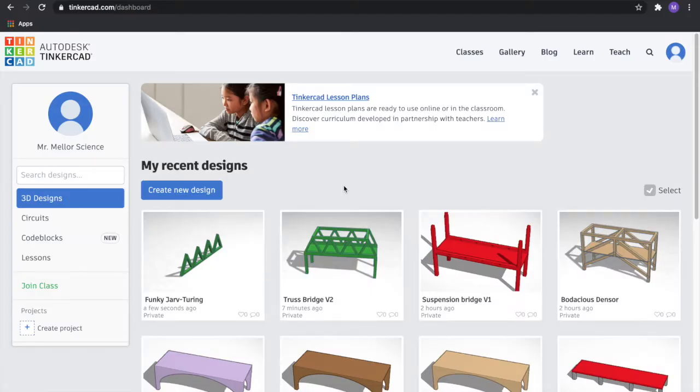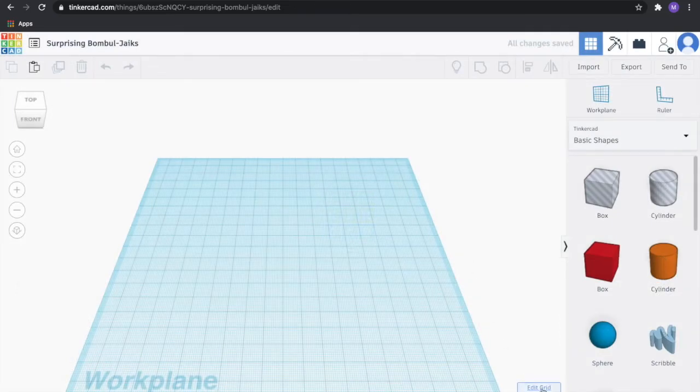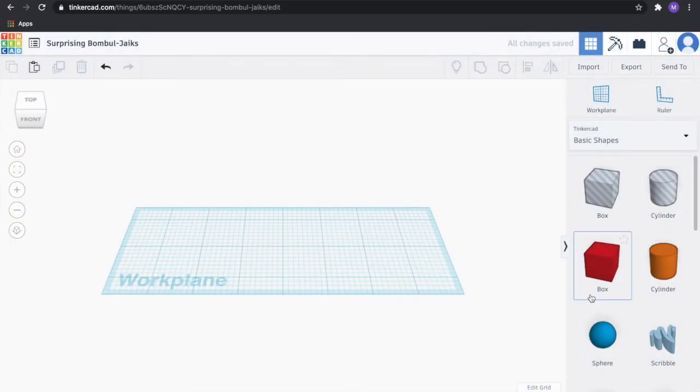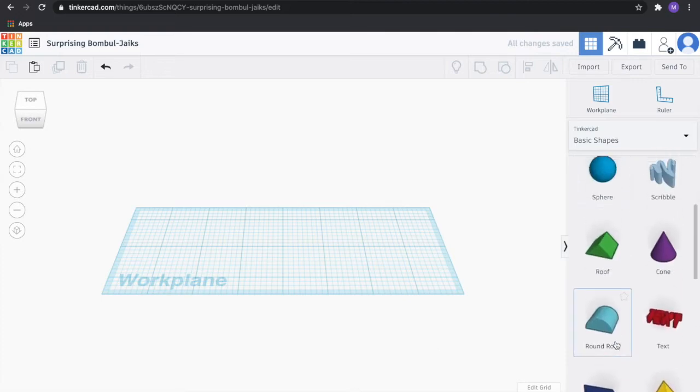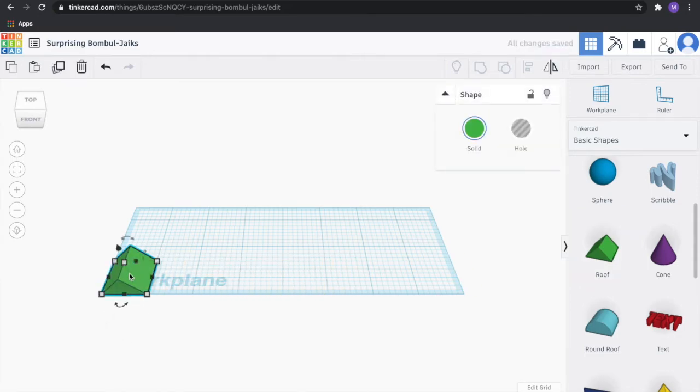We're in Tinkercad now, so let's go ahead and create our truss bridge. Click on 'Create New Design.' Let's start as usual by changing the edit grid in the bottom right-hand corner — set it to inches. Then we're going to set the width to eight inches and the length to three inches to match the overall dimensions of our final product. After you've done that, we're not going to start with the legs of the bridge — we're going to start with these triangles. Find the roof tool, go ahead and click and drag it to the bottom left-hand corner of your work plane.